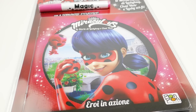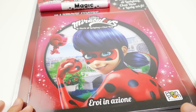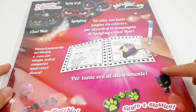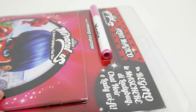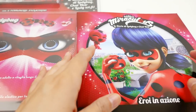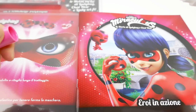Hi everyone and welcome to Evie's Toy House! Today I have a fun activity book featuring Miraculous Ladybug. This is not in English but I think it'll still be a lot of fun. Let's take a look at the back — you can see there's a page of the coloring book, and using this special marker the color shows up once you start coloring. Here's the coloring book and here is the special marker — it says 'Magic Color' and the tip is white.